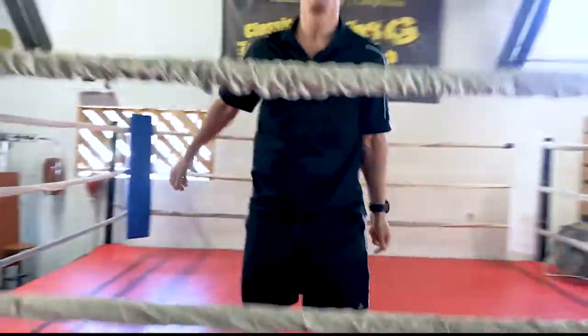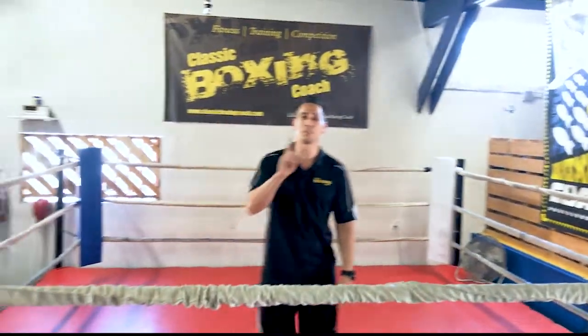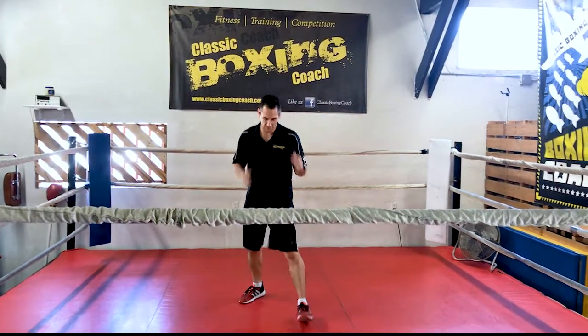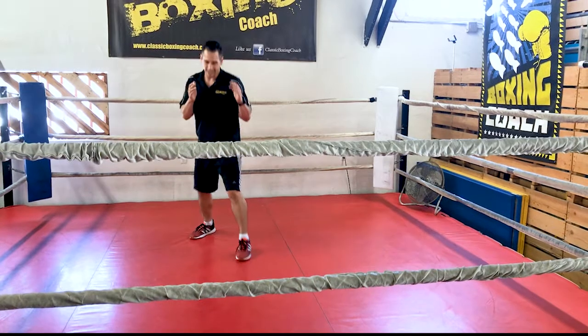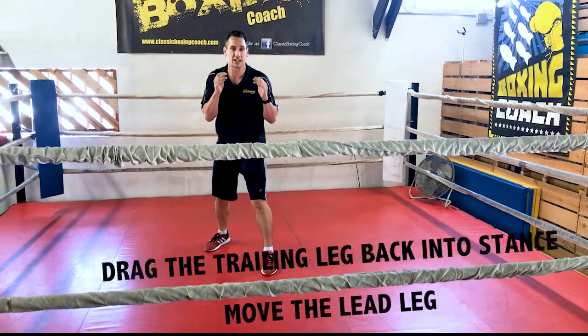Alright, when it comes to footwork, what you really got to know — one big rule: don't cross your feet. So when you're in your stance, comfortable distance apart, when you move, you shouldn't be walking. One foot moves and the other one matches. It's all about being consistently in your stance.